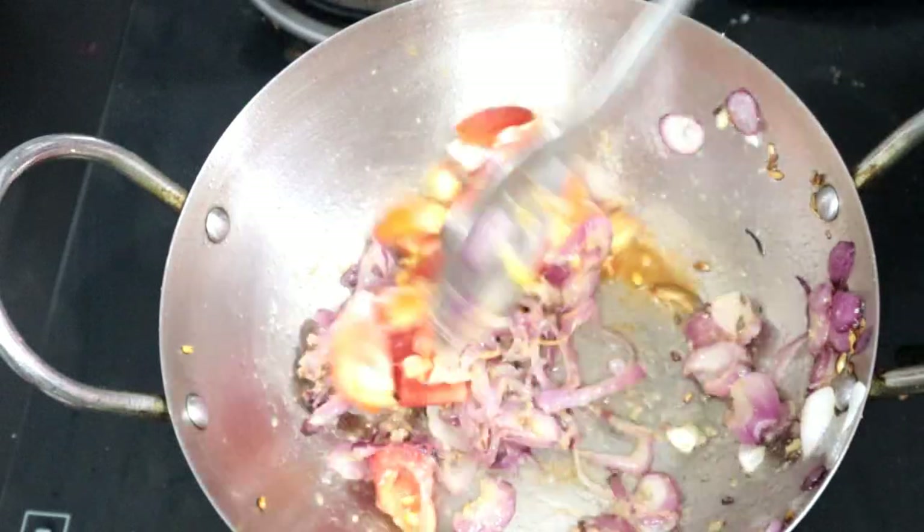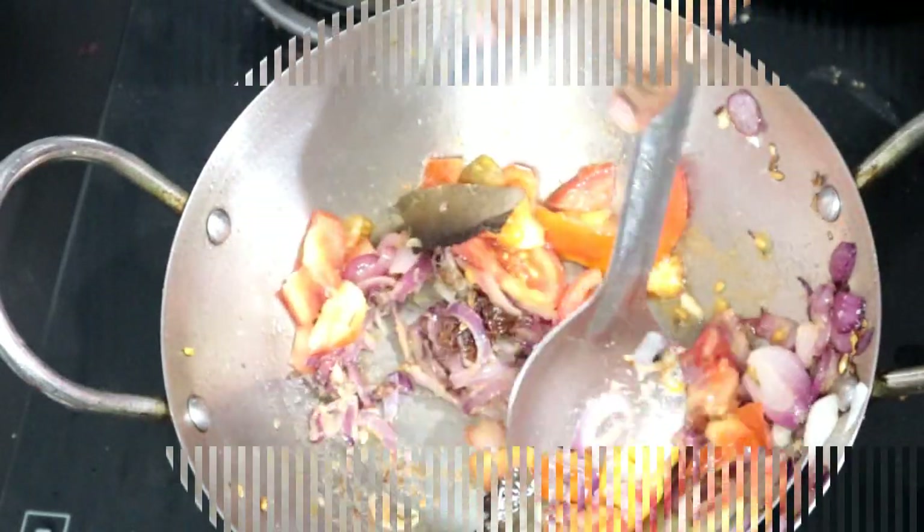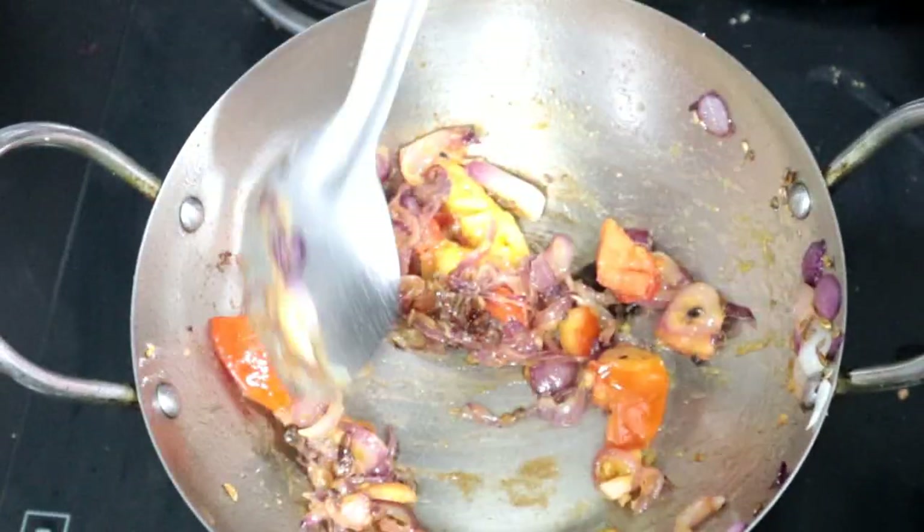Once it is dry, the pan is smooth. This is a nice consistency. Let's put it in the pan — now it gets good. Let's put the masala.